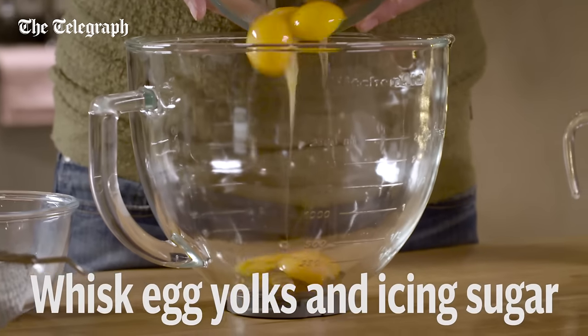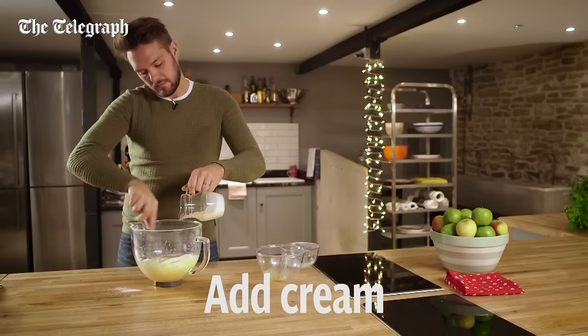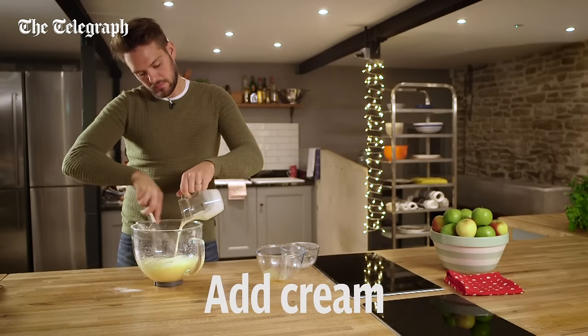Pop the egg yolks into the bowl and sieve in the icing sugar, then whisk in the cream until it's all well combined and smooth.